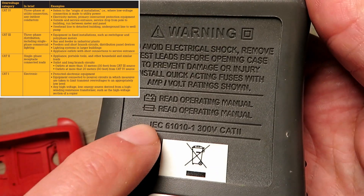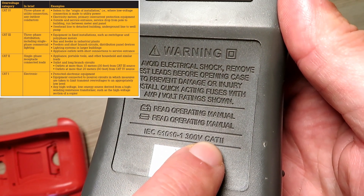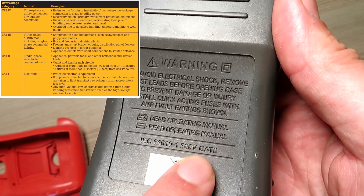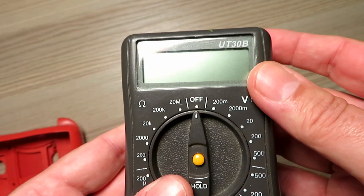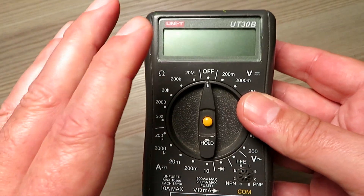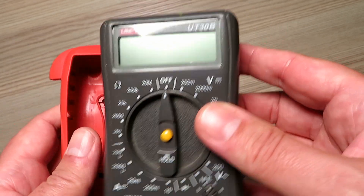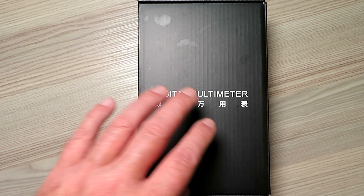If you look at the safety categories of meters, they go from category one all the way up to category four, and it's only from category three that they become suitable for work on three-phase. So I'm going to make that point straight away - the meter I'm about to show you should never be used on 415 volt supplies.